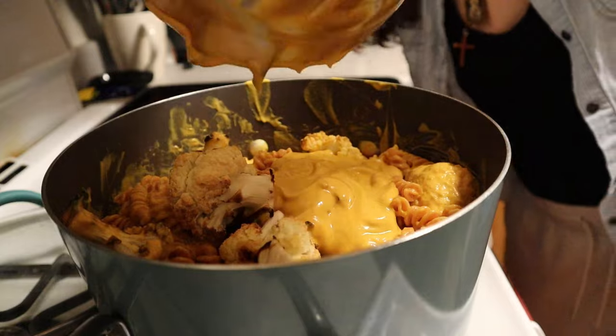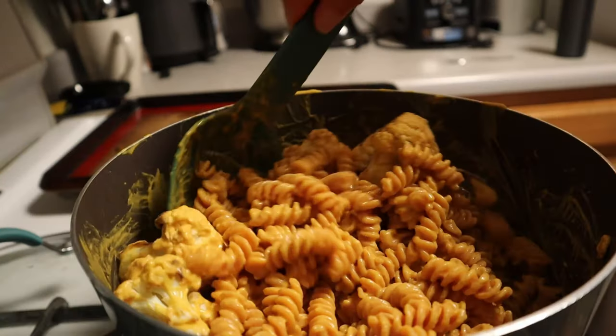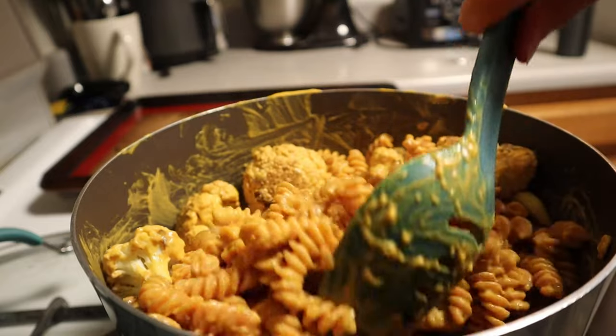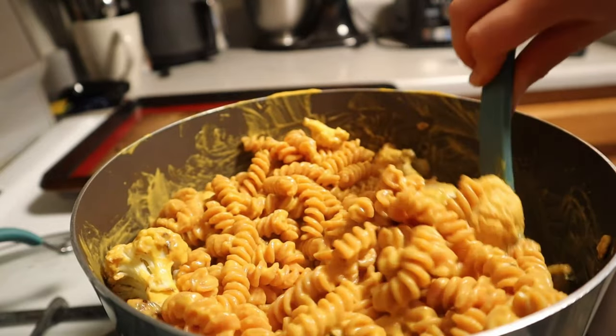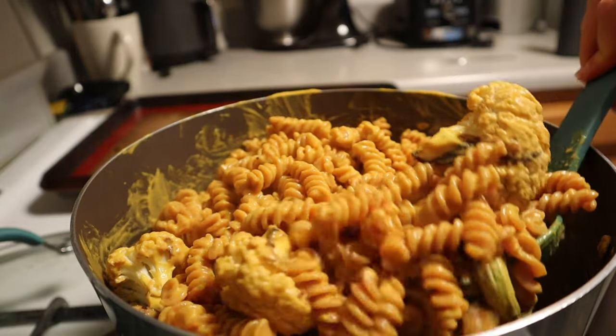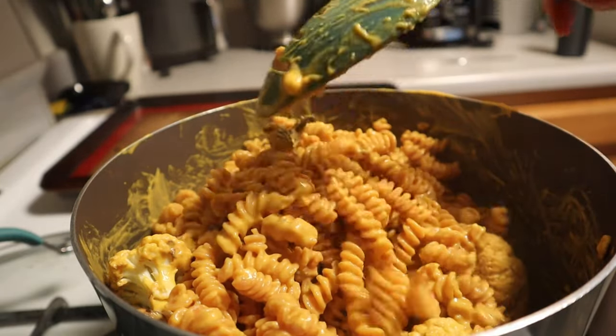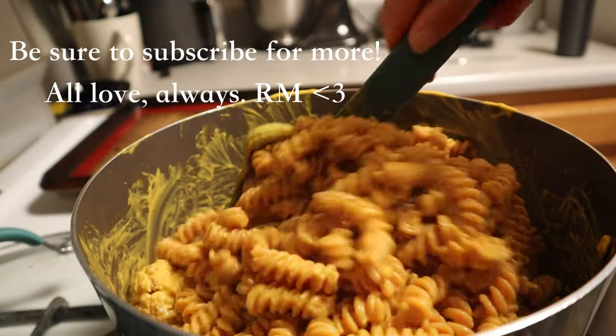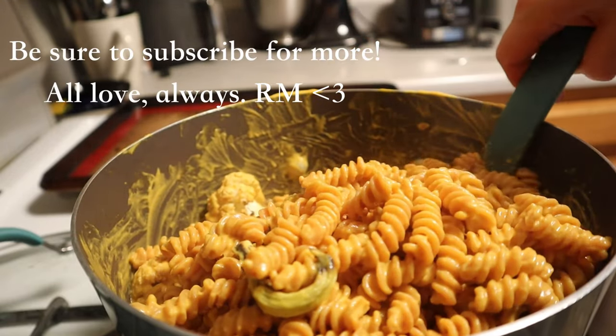Once everything is nicely coated, that's basically it. This meal can be made in 30 minutes or less depending on how quick you are in the kitchen. It's super hearty and protein packed and it's one of my go-to staples in the house. Be sure to subscribe for more content if you enjoyed this recipe and stay tuned for next Friday for another full recipe and daily shorts. See you next time!